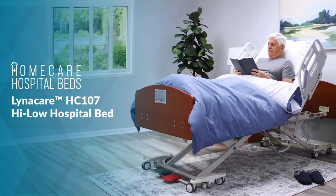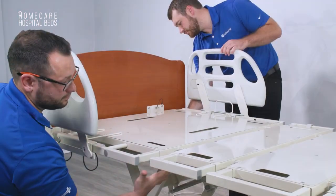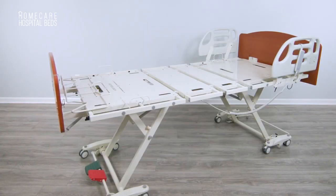Welcome and thank you for choosing the Linicare HC-107 Hi-Low Hospital Bed. This video will demonstrate how to assemble the HC-107 from out of the box to fully assembled and ready to use.